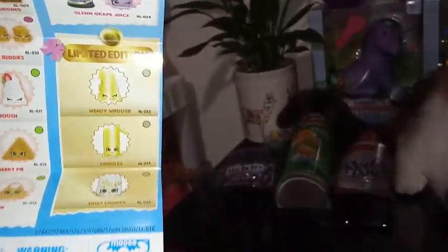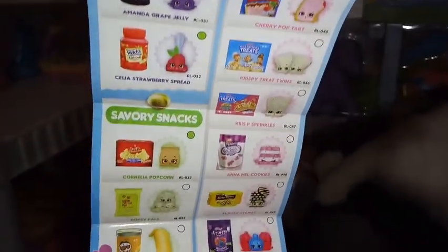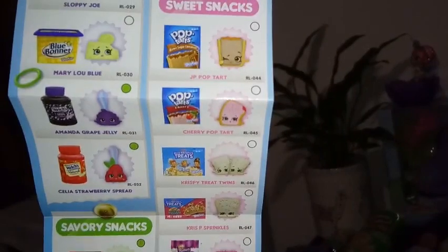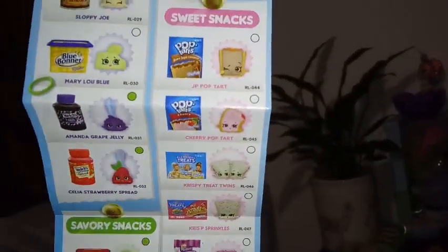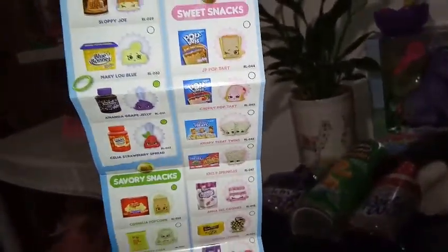I think they're just randoms, but we don't know — we'll take a look at those in a little bit. Here is our pantry, savory snacks, and shoes. It looks like the shoes are special edition — there's only four of them. And then we have sweet snacks. So over 50 to collect throughout Series 12.